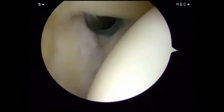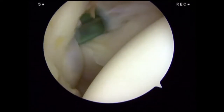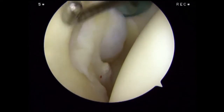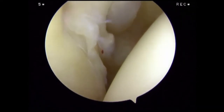We rotate the arthroscope inferiorly to examine the middle glenohumeral ligament. We can assess the subscapularis tendon, which is immediately anterior to the middle glenohumeral ligament. We then drive the arthroscope anteriorly and inferiorly to examine the anterior inferior labrum and glenoid cartilage.